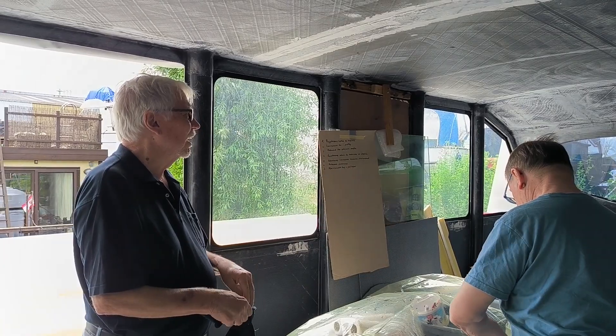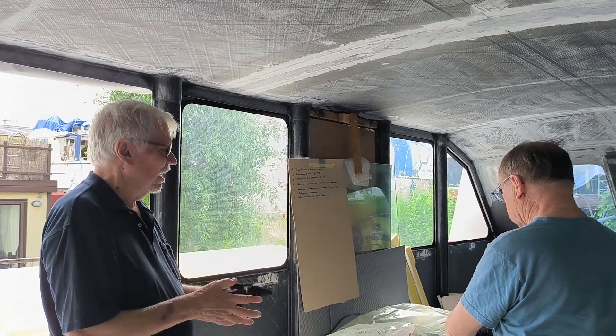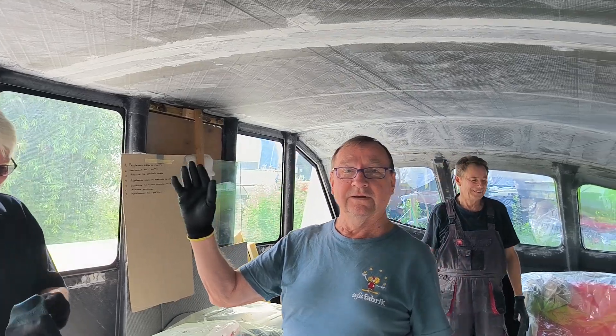Our friends came to help us paint the interior of the hulls and the cabin roof. We are painting with transparent epoxy resin through which you can see the carbon fibers. Peter, Bogdan and Helmut helped us with this.